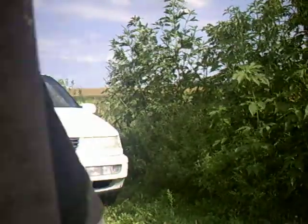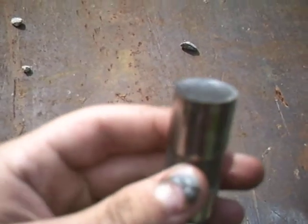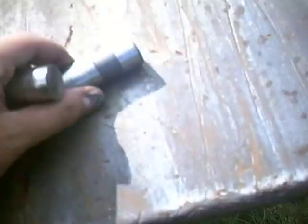This one here is good — it's flat and everything. Now this one, you can tell just by looking at it, it's bad. It's pretty well pitted, like it's indented. I'll measure that up real quick so you guys can see.